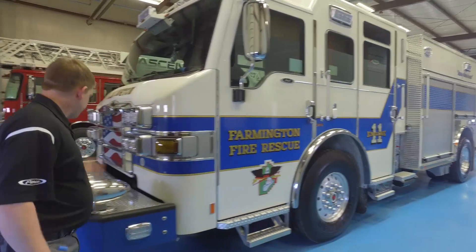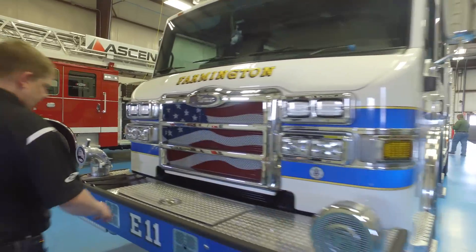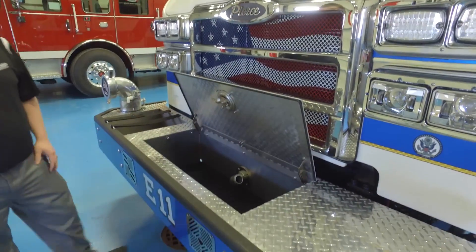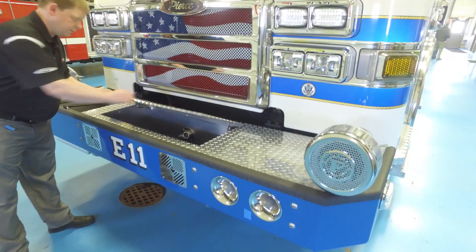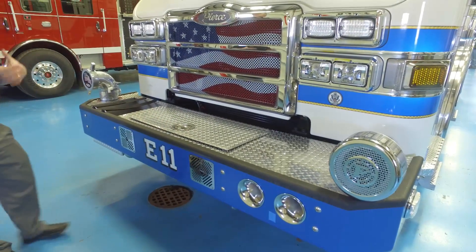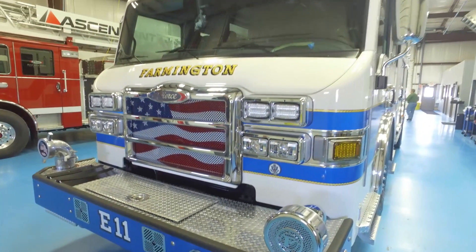There's an American flag grill on the front, a front intake, and a front suction. The front discharge is set up for a trash line all the way up to 125 feet. That also ties into the CAF system for the truck, giving them a lot of water and firefighting capability off the front.